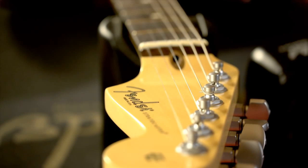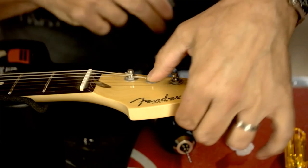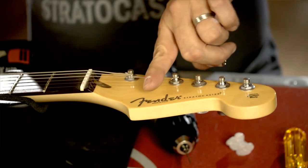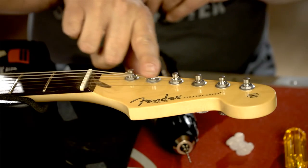As to where to install it, all Strats are about the same spot, which is just opposite the A string on the high E and B string. You can choose to put the string tree wherever you'd like, but traditionally a Strat's here, a 50s Tele is here, and a 60s Tele is here.